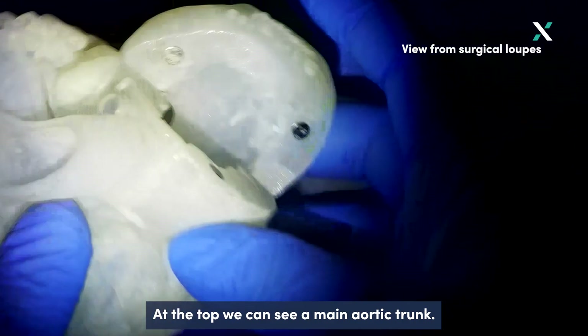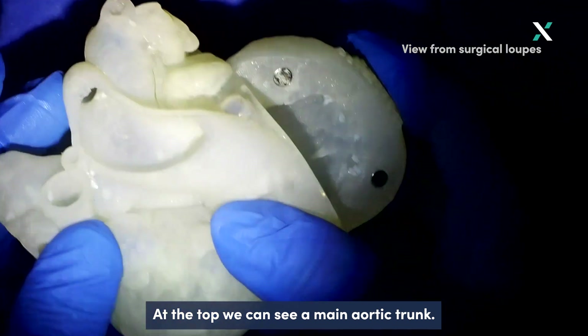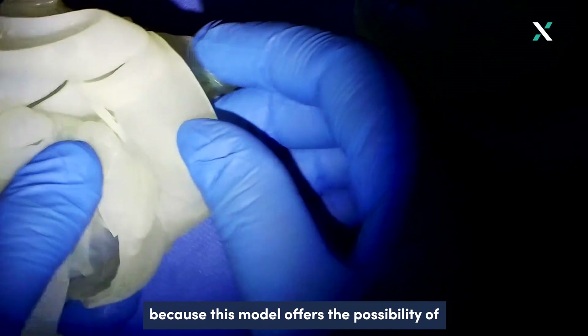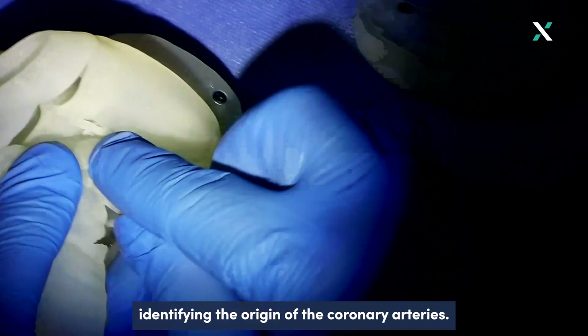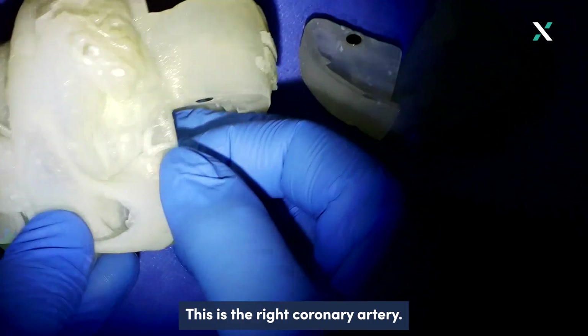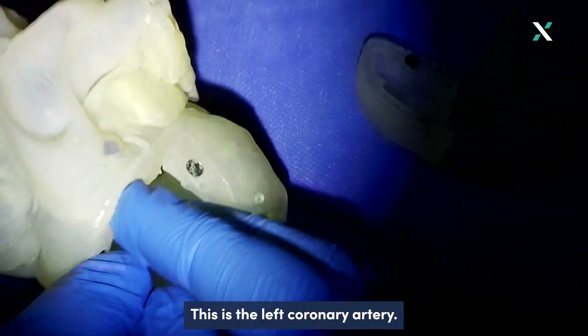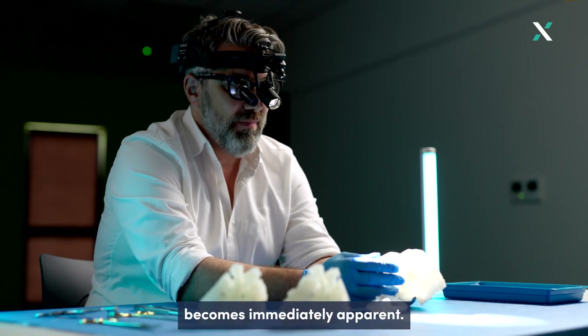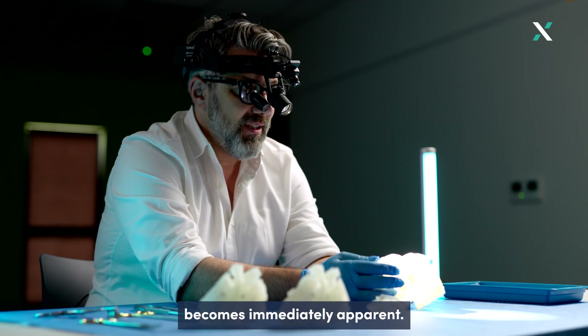At the top we can see the main aortic trunk, easily recognizable because this model offers the possibility of identifying the origin of the coronary arteries. This is the right coronary artery, this is the left coronary artery, and when looking inside, the diagnosis becomes immediately apparent.